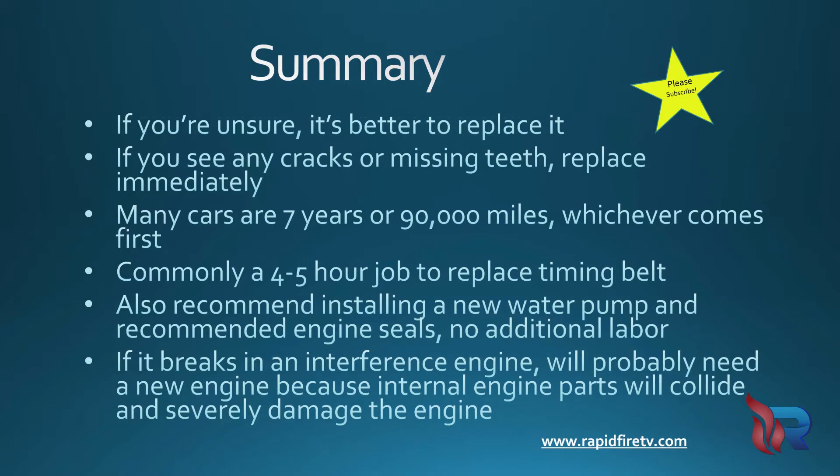And there you have it — that's how you inspect the timing belt. The dealer is going to charge me $1,100 to replace my timing belt, so I decided to check it out myself. But if you're unsure, it's better to replace it. If your car is an interference engine, it'll likely ruin your engine if it breaks. We hope you've enjoyed this video, and please subscribe!